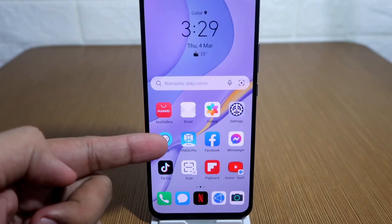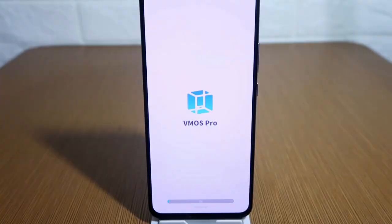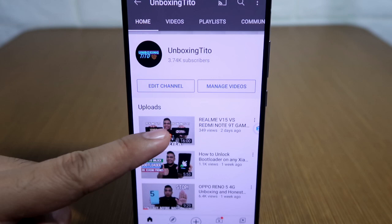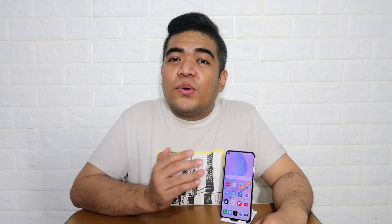We just need to click here and as you have noticed, it takes some time before it loads up, which can be annoying at times. Another minor issue is that I still can't install some local apps like the Meralco app. And lastly, videos on the YouTube app just don't load sometimes.